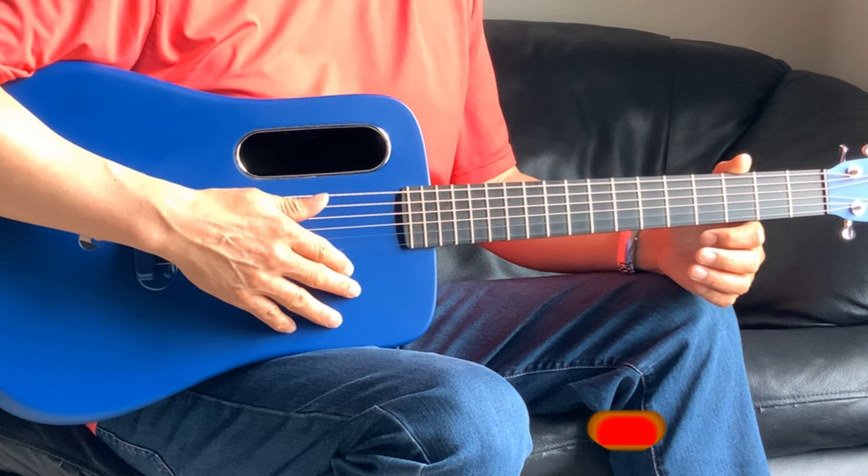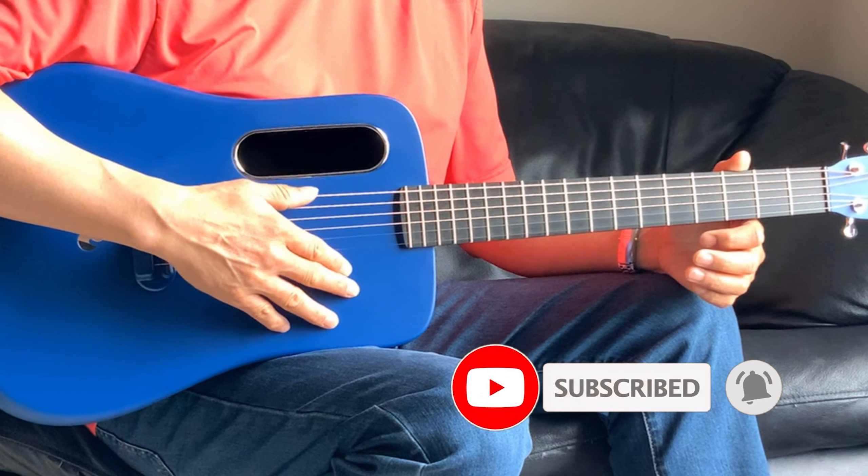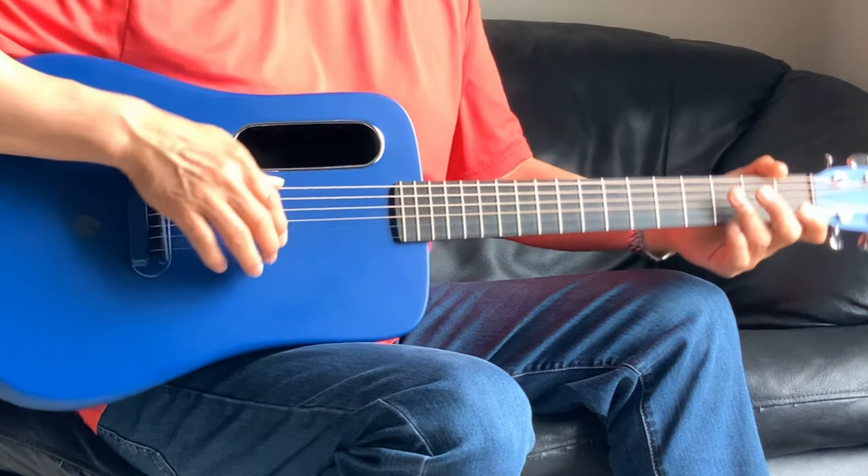Hey everyone, welcome to the channel. Today we'll do a tutorial on 'As the Deer Pants for the Water.' We'll do it in the key of G, and if you haven't done so, please do subscribe to the channel. Let me play some measures and we'll break it down.